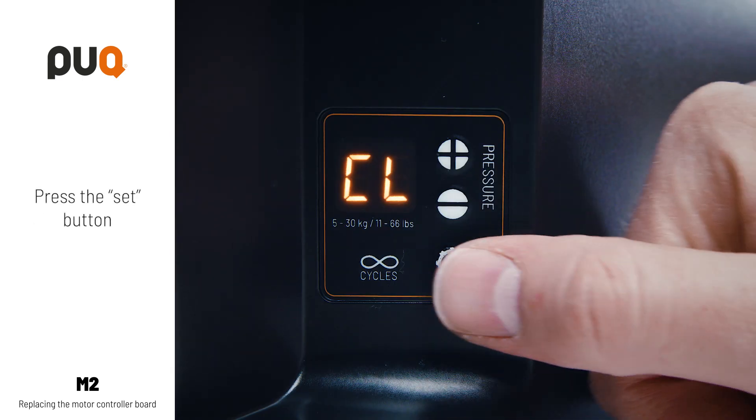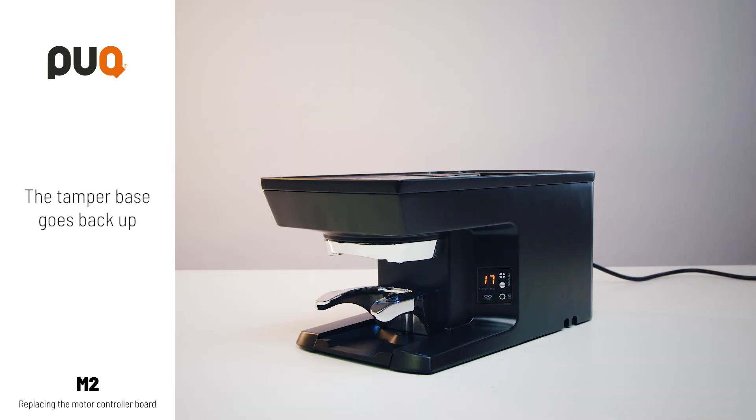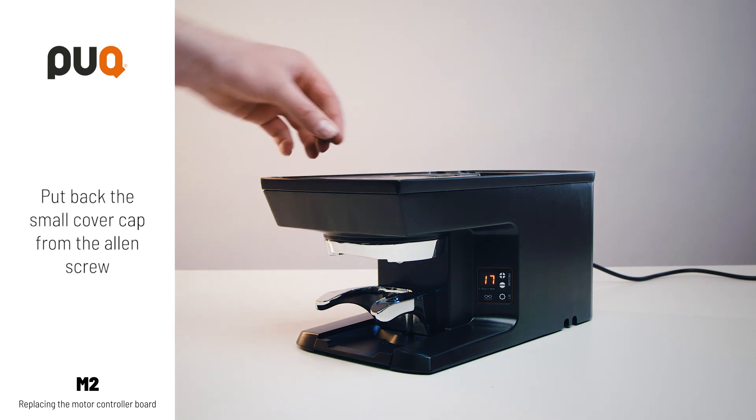Press the SET button. The tamper base goes back up. Put back the small cover cap on the Allen screw.